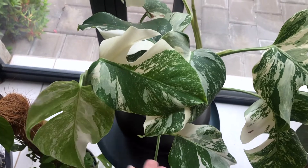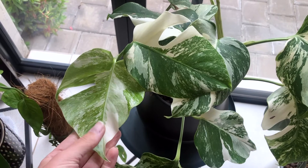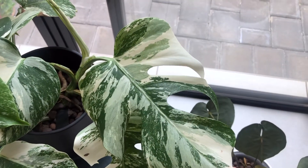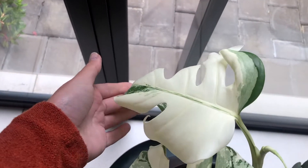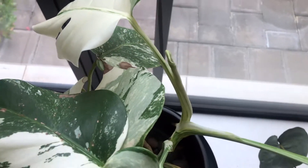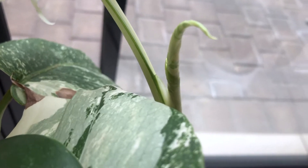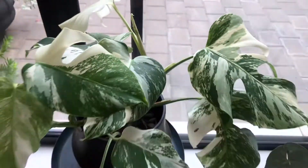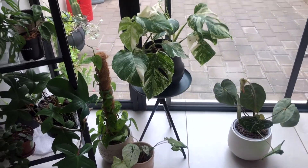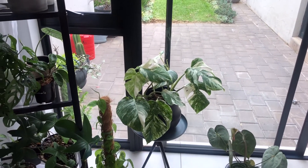I just want to give it a nice big pole so that it can start upping the size of its leaves. As you can see, that was the previous leaf and this is the new one that's just unfurled and it's not really sizing up. This is from the other cutting — that's got a really nice leaf. This one didn't size up but it did get more fenestrations and it's very very white, and we've got a new leaf coming. I'm interested to see — it does have some fenestrations but it doesn't look big. Definitely time to move it.